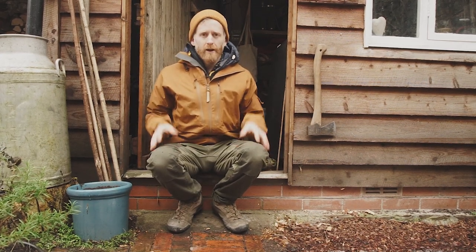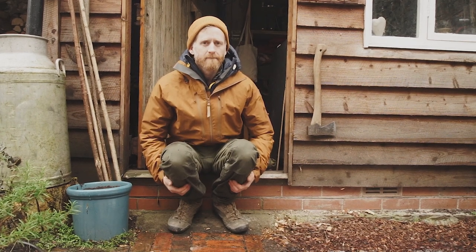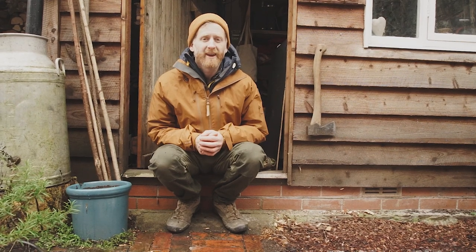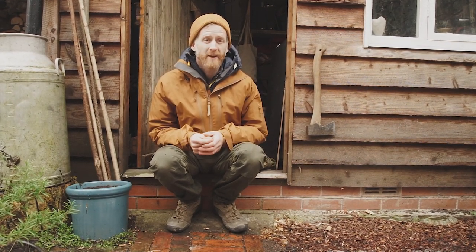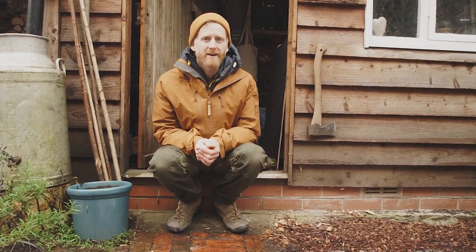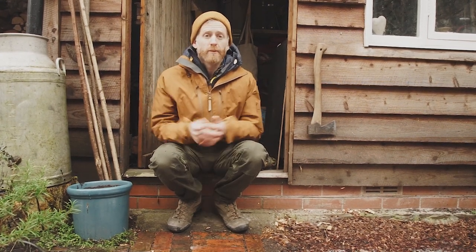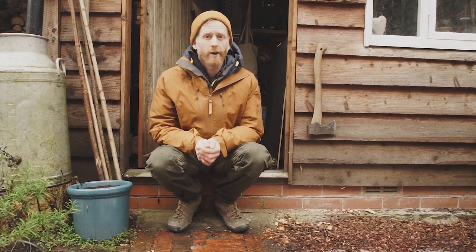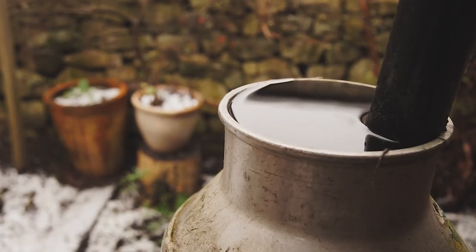I'm wearing one layer on my trousers because my legs stay quite warm most of the time, and I'm wearing four layers on top. The key to staying warm is lots of layers. Lots of thin layers is better than one big heavy layer, and where it's raining, snowing and a bit windy, it's really important to put a waterproof layer over the top. If your clothes get wet you get cold very quickly, so it's important to have lots of layers and to keep them dry.